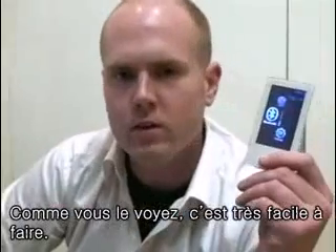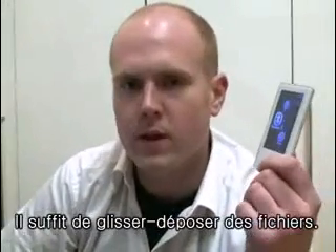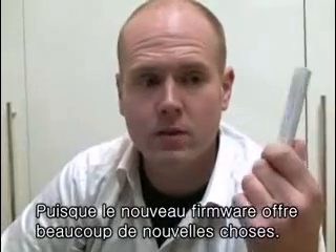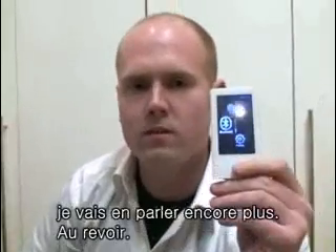As you can see, it was pretty easy to do that. We didn't have to do much — just drag some files and click them once we had them downloaded. So don't hesitate to get your P2 firmware updated. It makes a big difference. See you next time on another video; I'll show you a little bit more about this. Talk to you later. Bye.